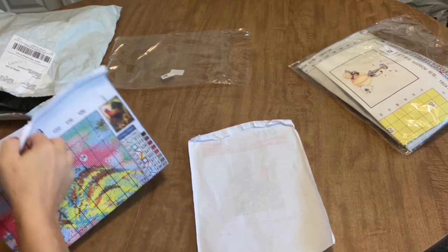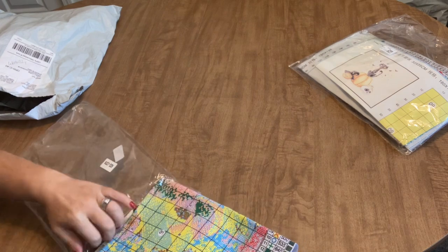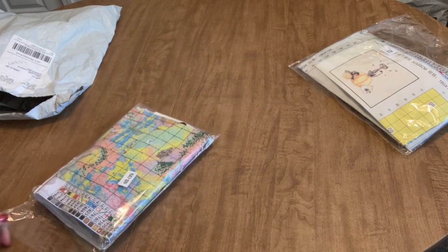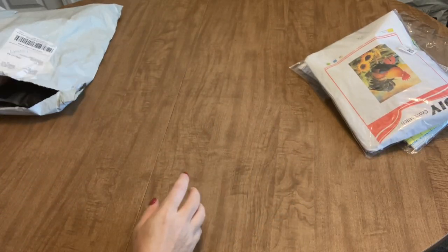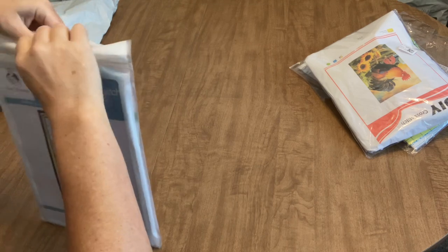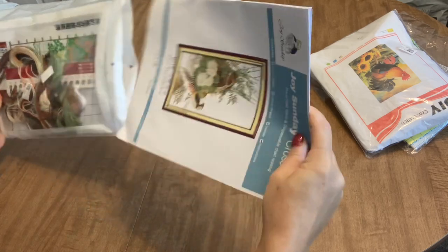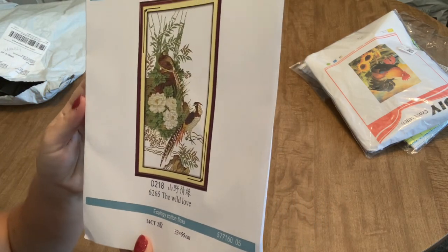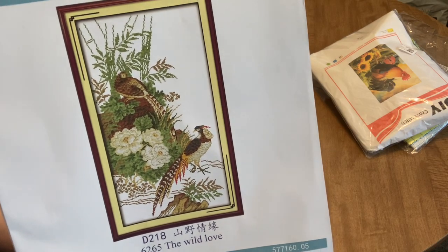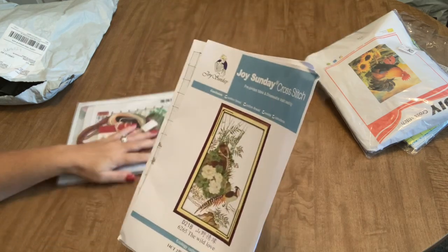Okay, last but not least — we only had three in this order so this will be pretty quick. Last but not least, I have a Joy Sunday kit. Joy Sunday is a very popular company for cross stitch. This is a 14-count kit, which means you'd use two strands of floss. It's called 'Wild Love' and it features pheasants — isn't that gorgeous? I just think that is so beautiful. I love it.